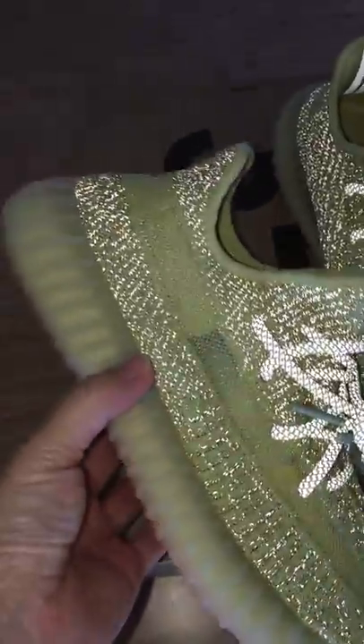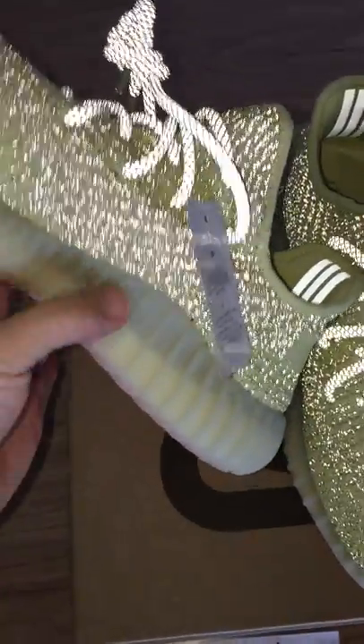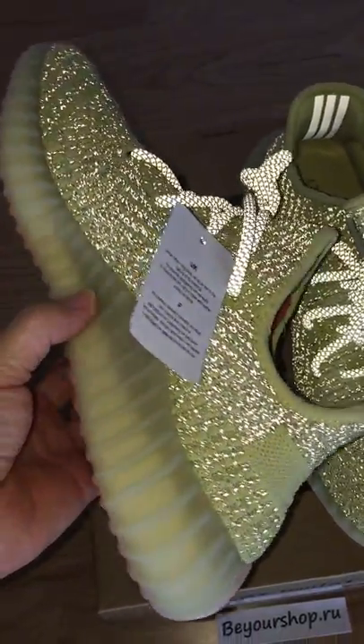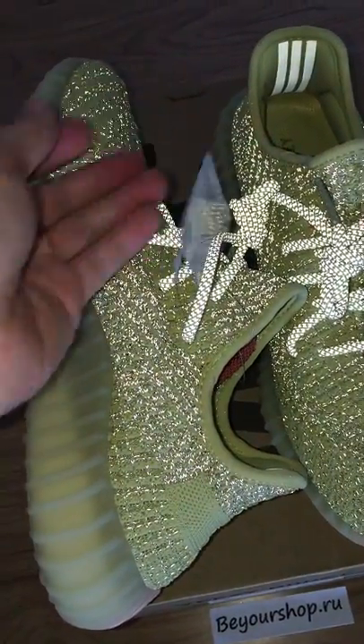And about the reflective one — you can see the whole pair can glow. Very, very good. So I just give you the reflective review on this pair.